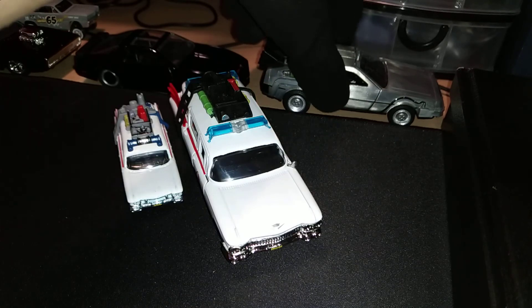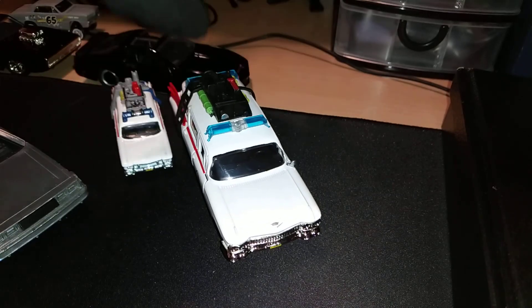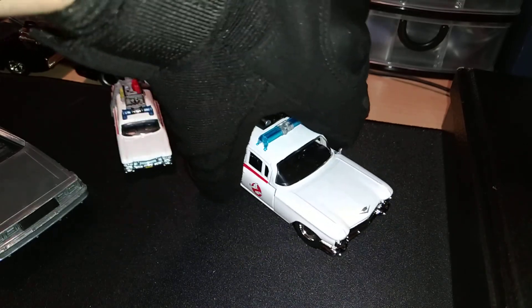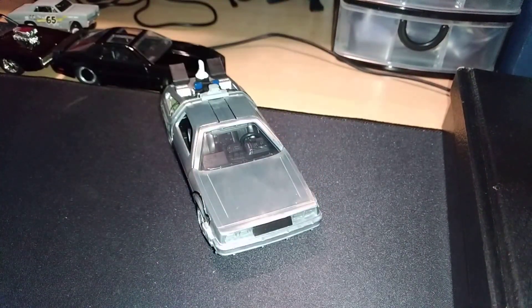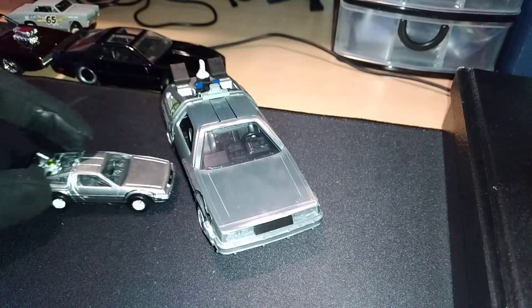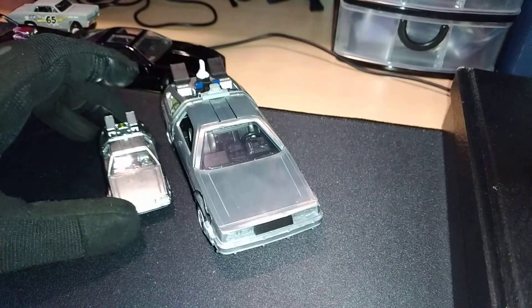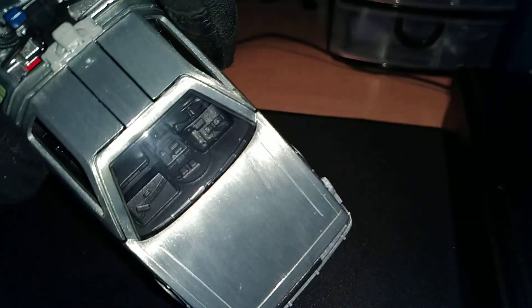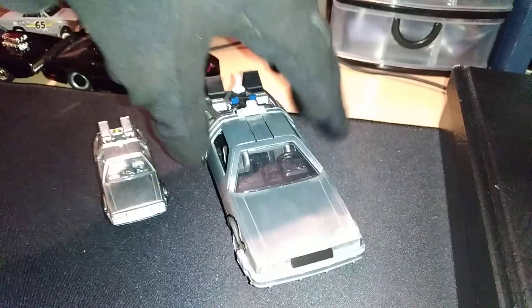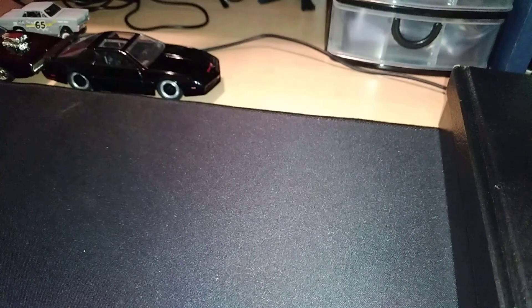I have pretty much all of them. There's the Hot Wheels DeLorean — rubber tires, and it's a premium one. I do like the finish on this one; you can definitely see the lines, the stainless steel look. Love that little detail in the die cast.